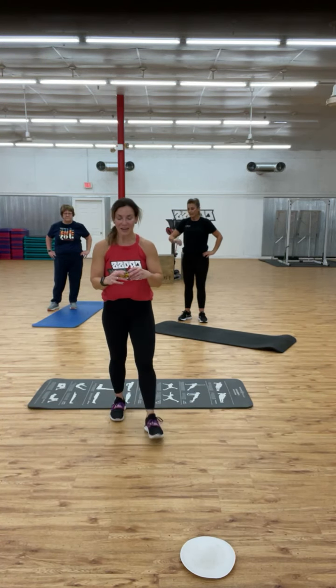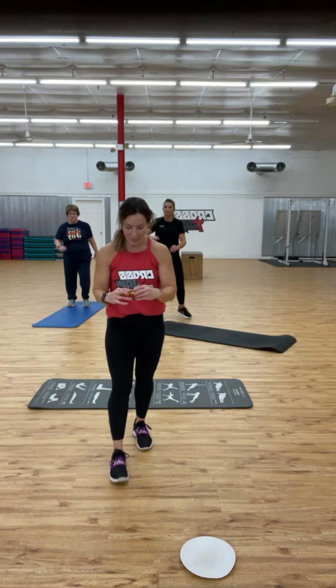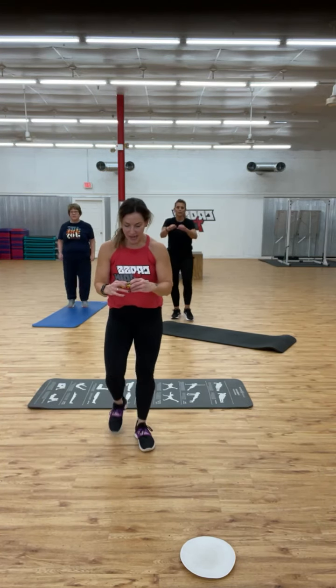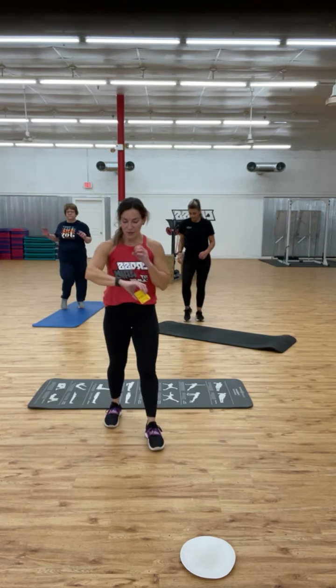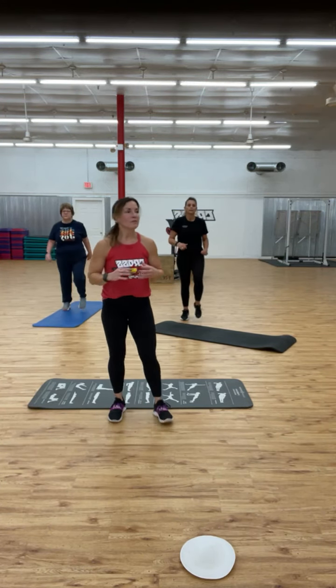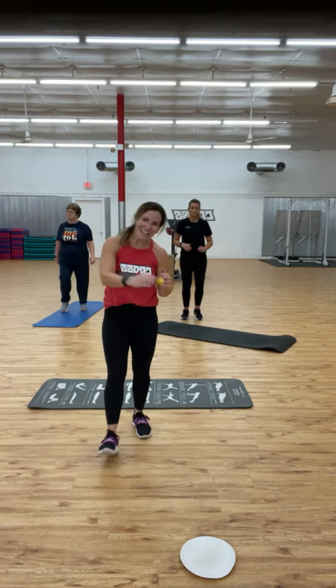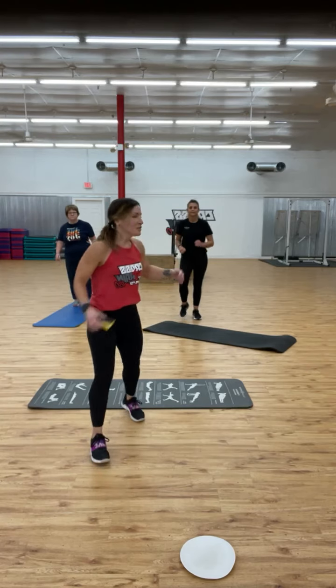I encourage everyone to keep moving throughout the day — set a goal on your watch to get up and walk around every hour. We don't want the sitting disease. Keep your body moving, keep that blood flowing. We're going to start out with a plank.